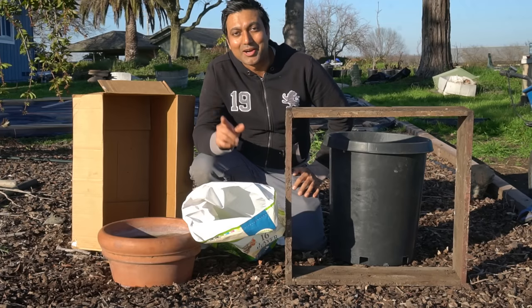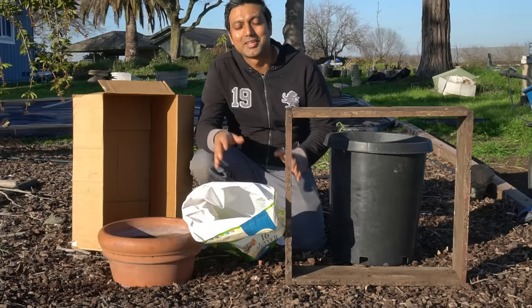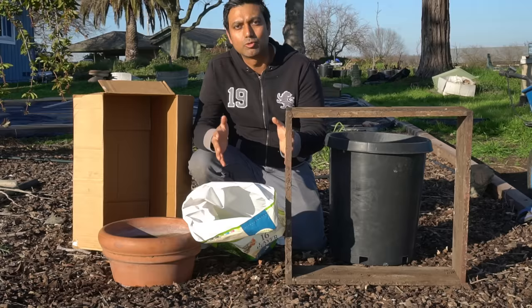Hello everyone, this is Jag. In this video I'm going to cover five ways to grow potatoes in a really small space. If you live in an apartment or a small house and don't have a backyard and don't have access to open ground, you can use all of these methods to grow potatoes.